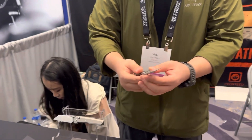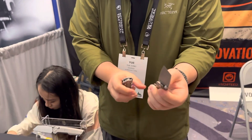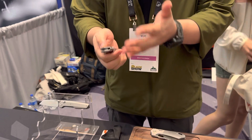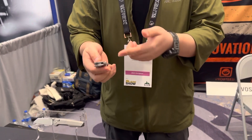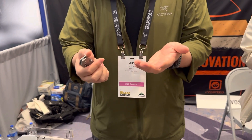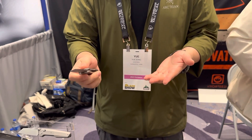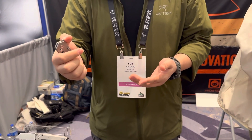This is another knife I designed — careful, almost cut myself. I wanted to do something special. A lot of people are familiar with crossbar lock knives, but I haven't seen a crossbar lock knife with a front flipper, so I asked myself why not make one.